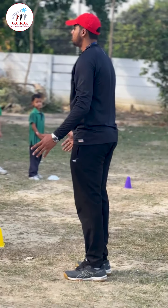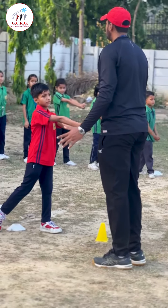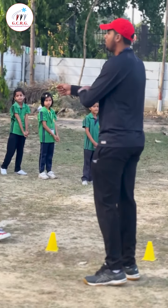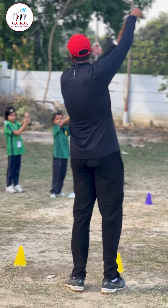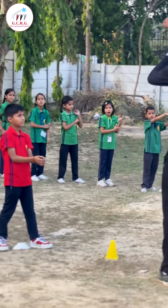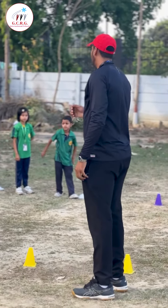Again — ready position, bend, pass. Got it? From where will we take the ball? From which part of the hand? From this part of the hand. Okay, everyone got it? From this part of the hand.